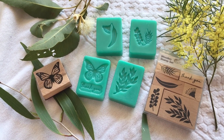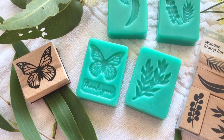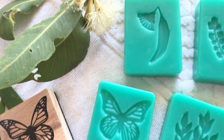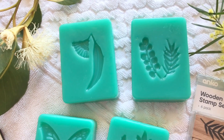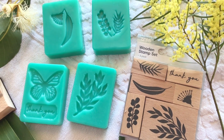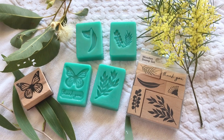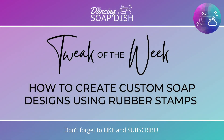Hi everyone, it's Samantha from the Dancing Soap Dish. I hope you're well. Today I want to show you these glorious smelling eucalyptus soap bars that I've recently made. They're a little bit special because I used custom soap molds that I made with this wooden stamp set. As you can see, the theme is Australian flora - it's got some beautiful Australian plants.